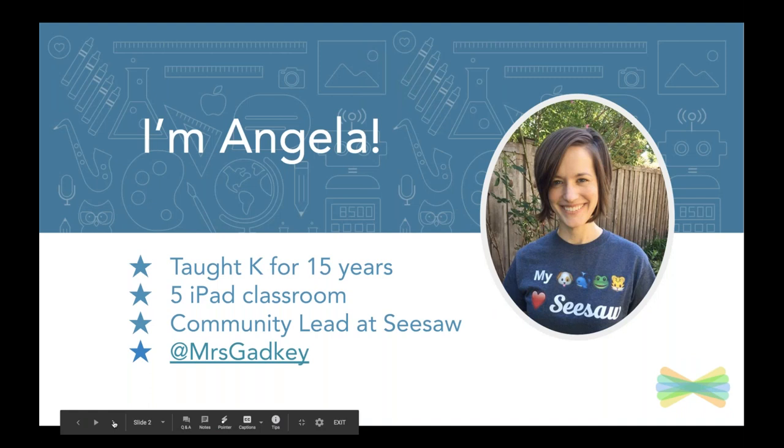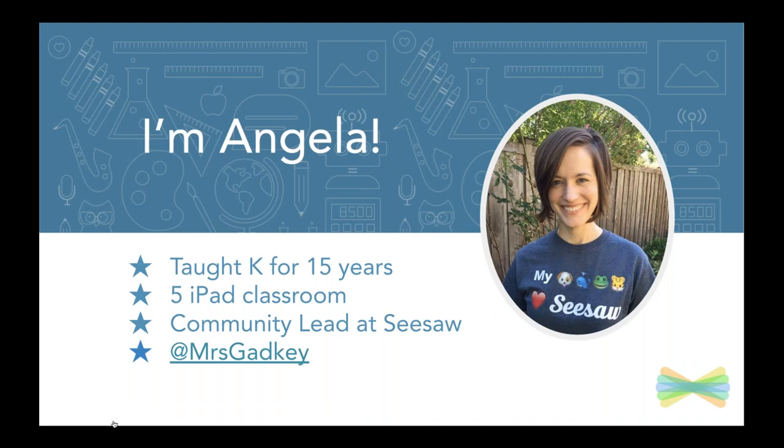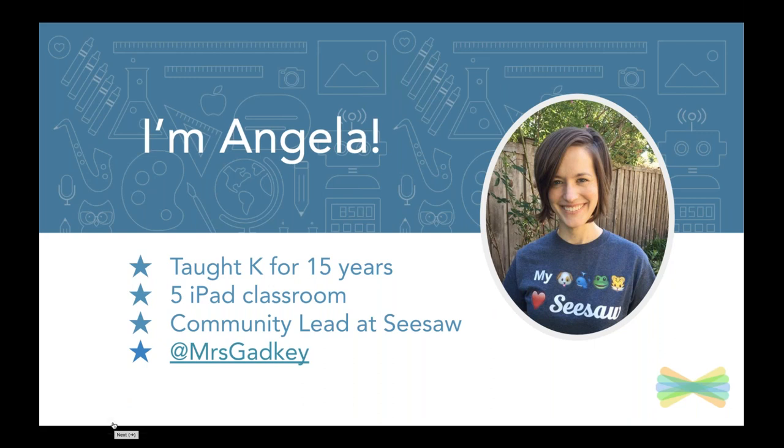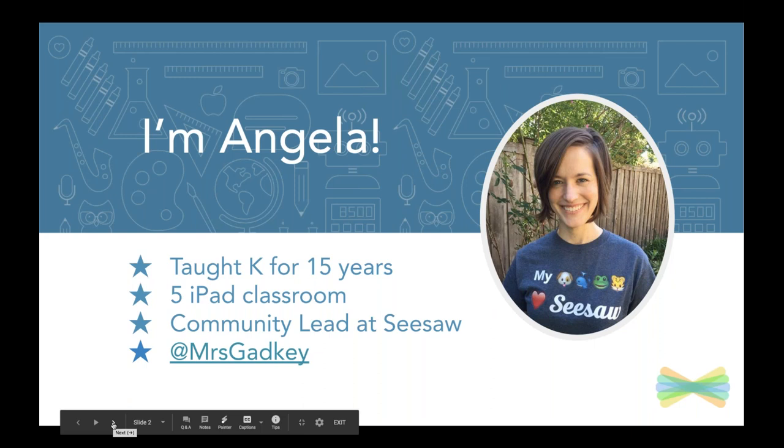Quick intro: I'm Angela. I'm out of my kindergarten classroom. I was using five iPads with about 24 students. I lead the community team at Seesaw full-time to support you and teachers all over the world as they are Seesawing. You can find me on Twitter. I would love to chit chat and really find out what you're going to do from today's session in your own classroom.